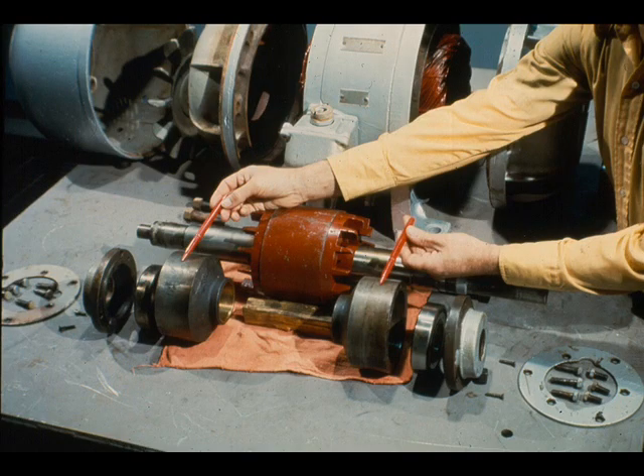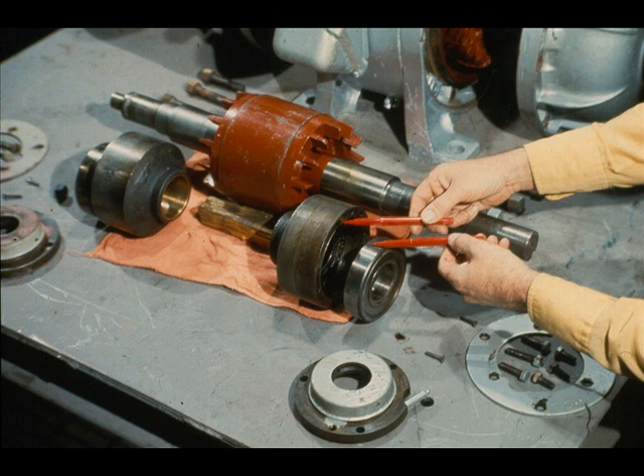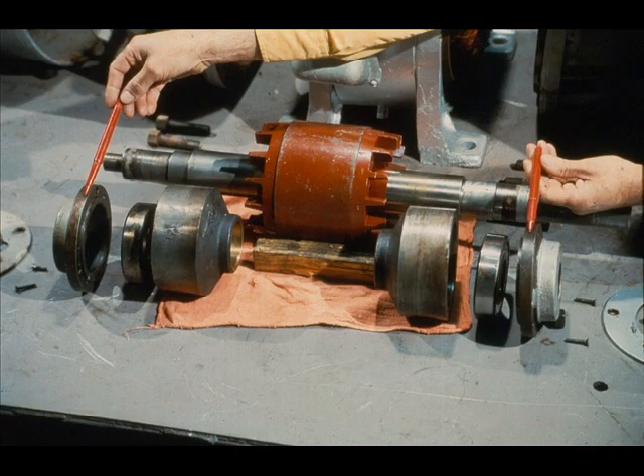The end bells are bolted tightly to the housing, with the mating surfaces being pointed out here by the workman. These are the bearing cartridges. One of them slides over each end of the rotor shaft and is bolted in place in the end bell. Therefore, the cartridges and the bearings in them support the rotor during the operation of the motor. These are the bearings we are talking about. This particular motor is equipped with ball bearings, although other models may have roller or even sleeve bearings. The bearings fit into the bearing cartridges as being pointed out here. Once the bearings are installed in the cartridges, they are held securely in place with these bearing retainers, which are bolted to the cartridges.